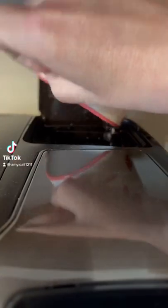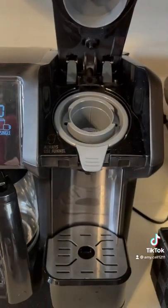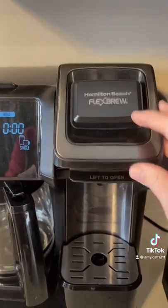Fill a cup with the amount of coffee you want and dump it into the back reservoir. Lift open the door to access the K-cup holder. Drop in your K-cup and press down on the door.